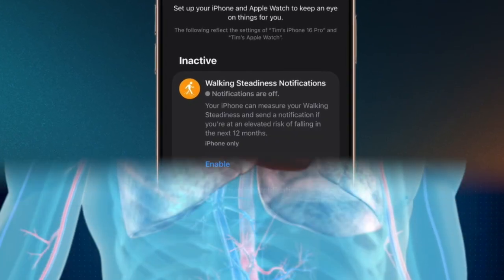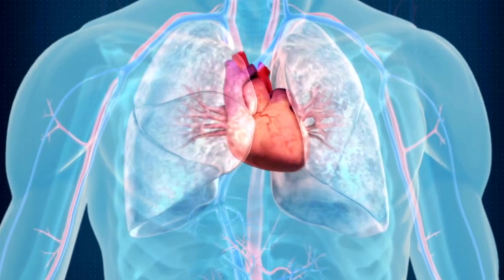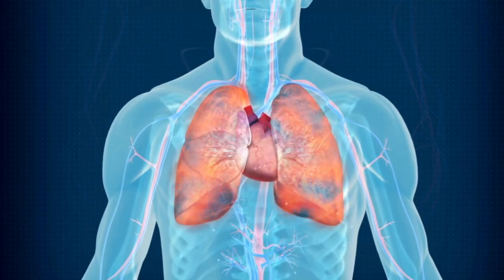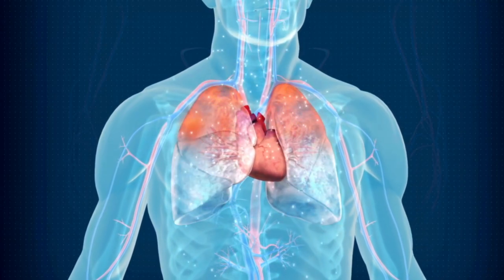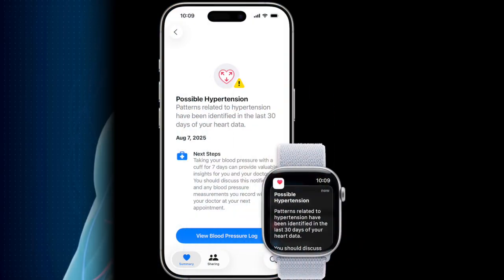The activation process includes reading medical disclaimers and acknowledging the feature's limitations. Apple Watch hypertension monitoring is intended to supplement, but not replace, regular medical monitoring — so make sure to keep this important point in mind.